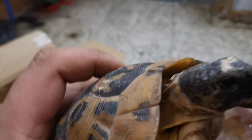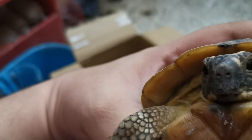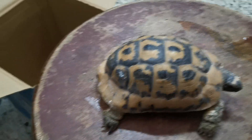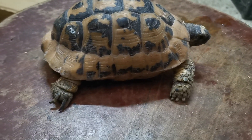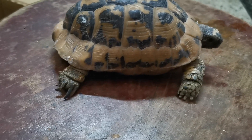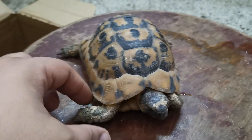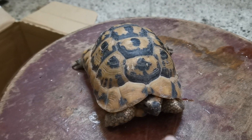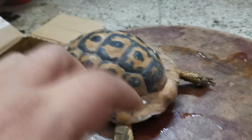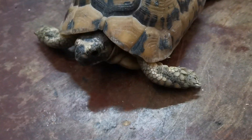لما نيجي نشتري السلحفة نبص على عينيها، لازم العين تكون مفتوحة. عندنا موضوع العينين والأطراف الأربعة - الإيدين والرجلين - ناخد بالنا الإيد دي والإيد دي وكمان الرجل والرجل، لازم نتأكد إن الأطراف الأربعة موجودة.